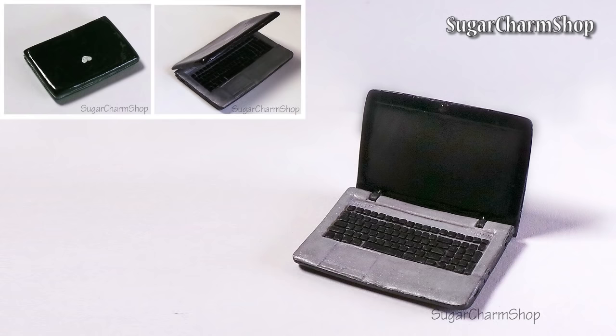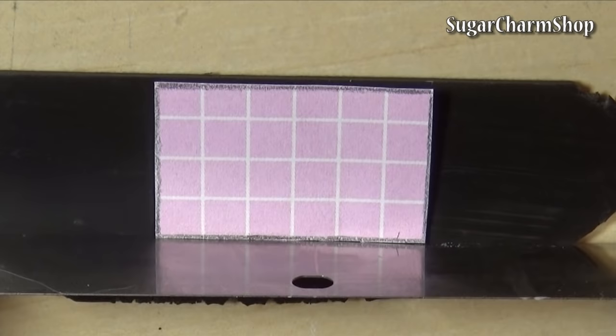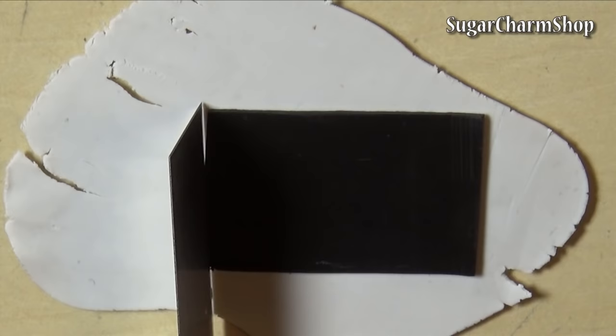Begin by making a stencil from paper in the size you want the laptop. Then roll out a thin sheet of black clay and cut it out. Put that on top of a sheet of grey clay and do the same thing.